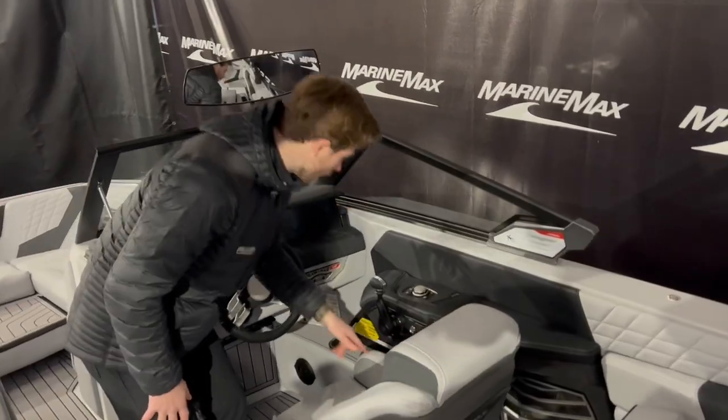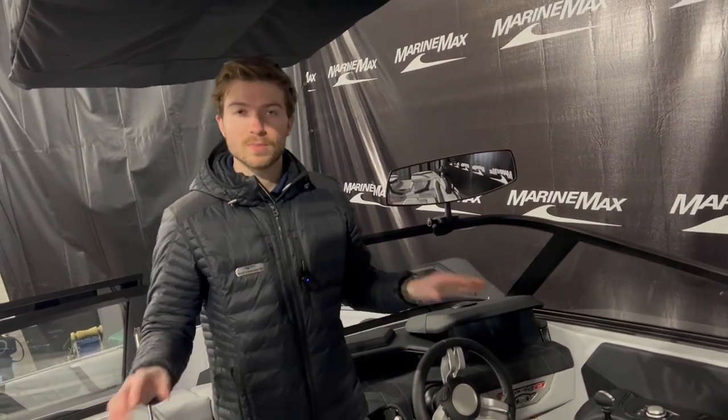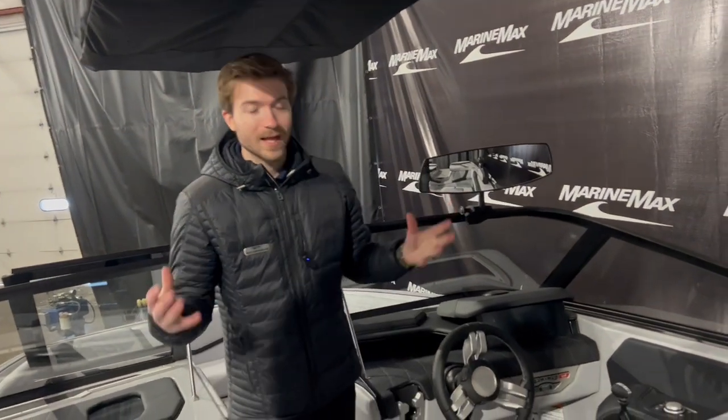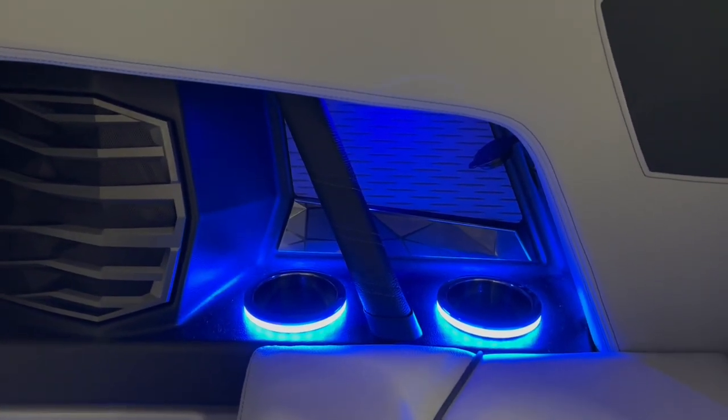You have a wireless phone charger and a few cup holders. All of the cup holders have a light ring around them because this boat is optioned with the enhanced courtesy lighting package, so they light up to whatever color you choose — pink, purple, green, yellow, or blue. It's a really cool feature to customize your experience on the water.